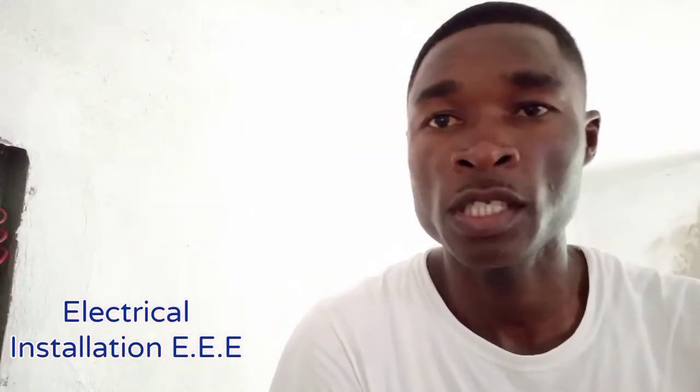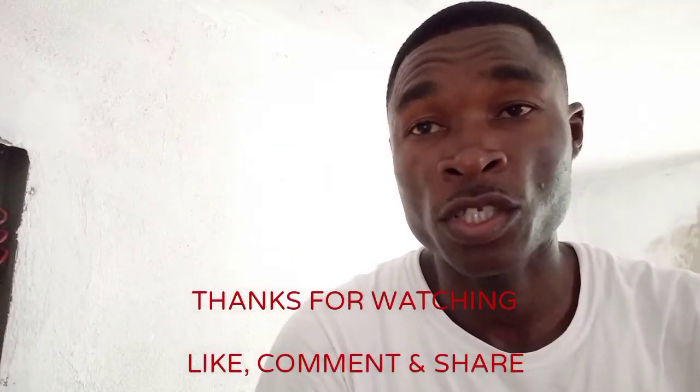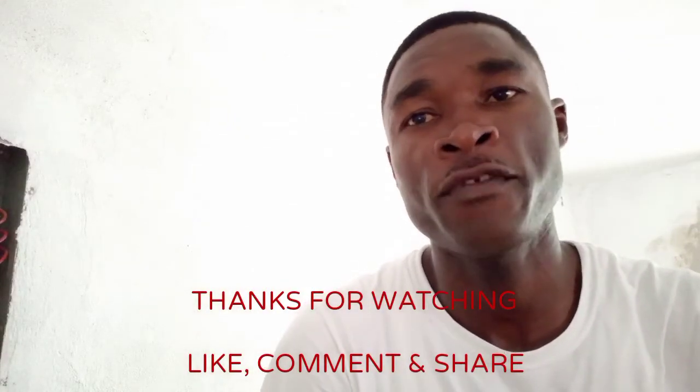Please comment, share, and like the video. Subscribe to Electrical Installation and ask me any questions you want. Thanks for watching.